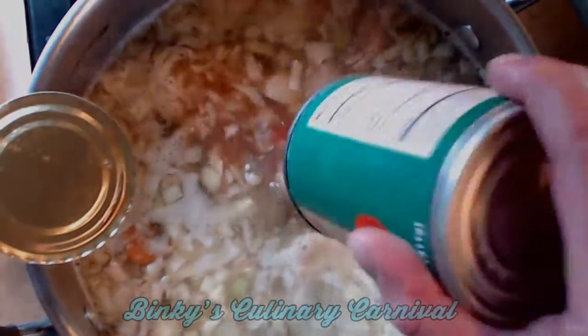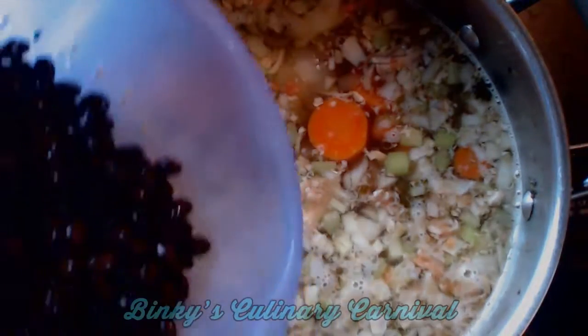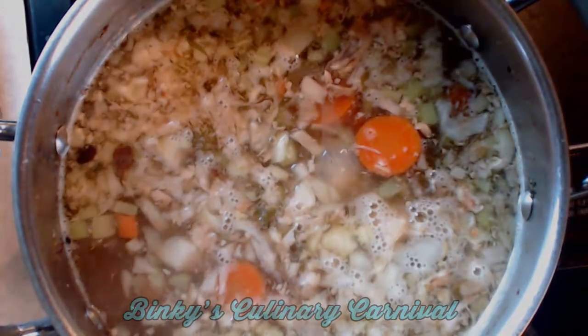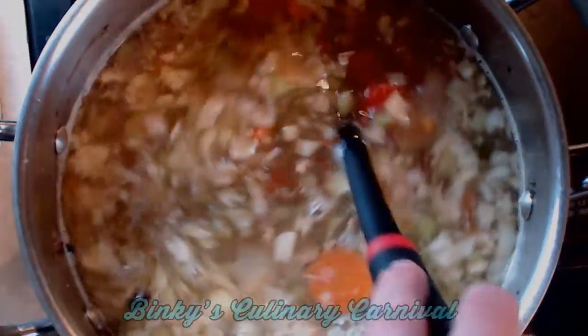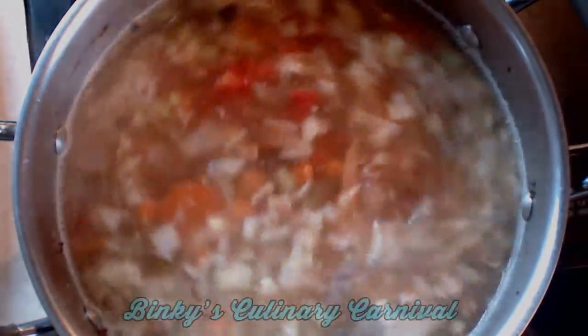Then you're going to add your can of tomatoes and your rinsed and drained black beans, and you can cook that for an hour or so just to let those flavors all mingle. Look, it's already just a great color, isn't it?